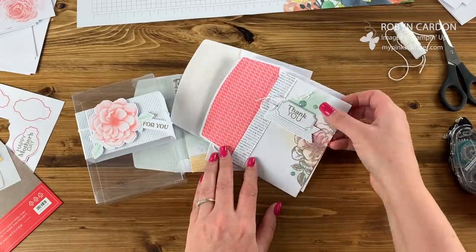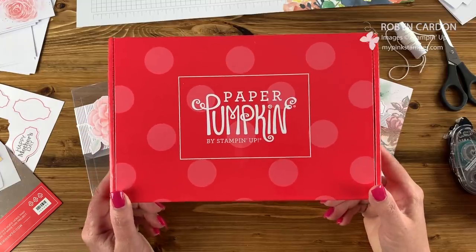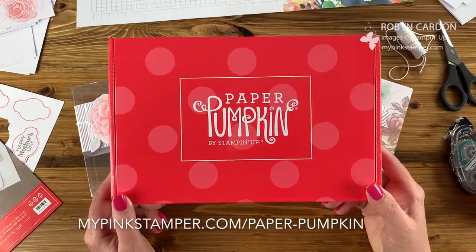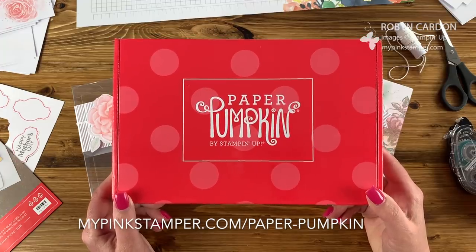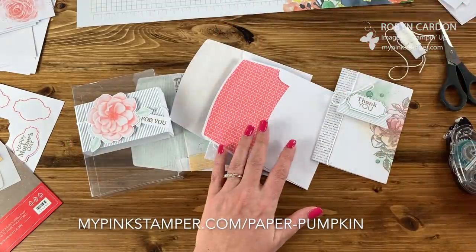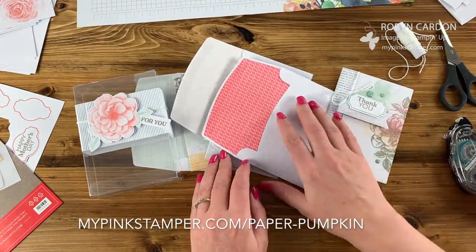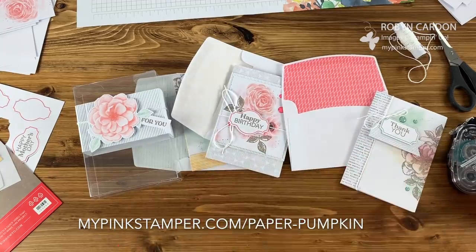Thank you so much — here's the finished Paper Pumpkin and all the information is in the description. Thank you for taking time out of your day. If you're not a subscriber yet and you'd like to subscribe to this channel, I would love to have you. Click the little notification bell to be notified when I have a brand new video tutorial. If you had a great time with me today, please give me a thumbs up. I hope you have a wonderful day — see you soon, bye!